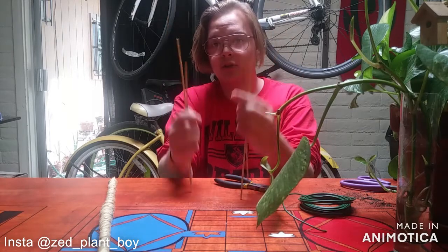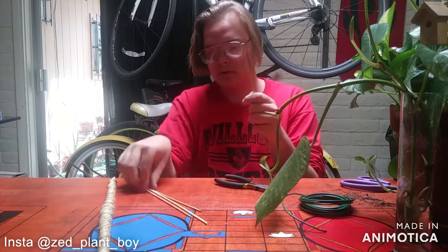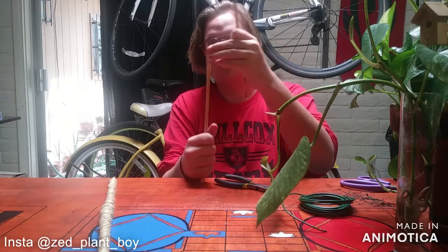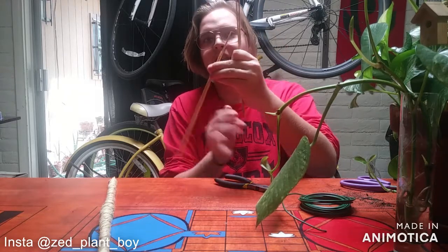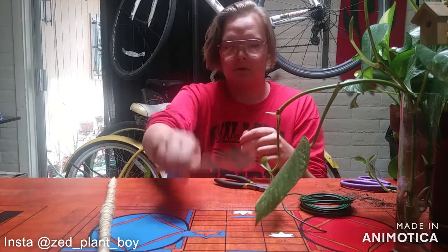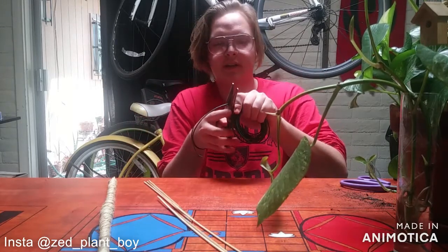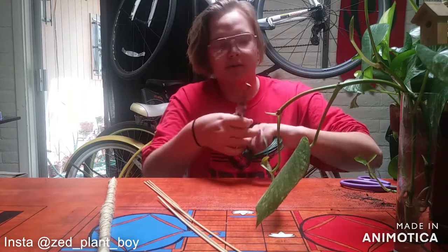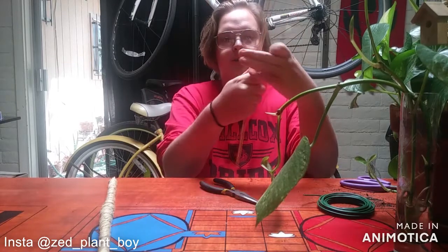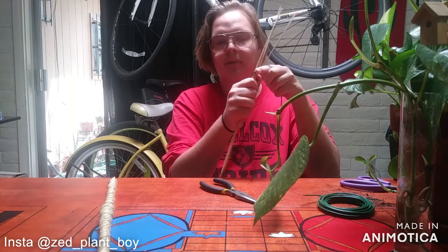You're going to want to separate the six bamboo skewers into two groups of threes, with all the points facing the same direction. Then take each group and meet them halfway down with the points facing inwards. Cut yourself a length of floral wire — it doesn't have to be super long — and wrap the bamboo skewers with the floral wire to bind them together.